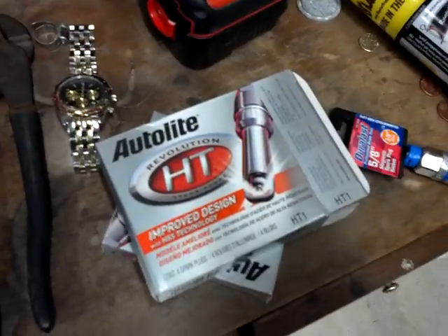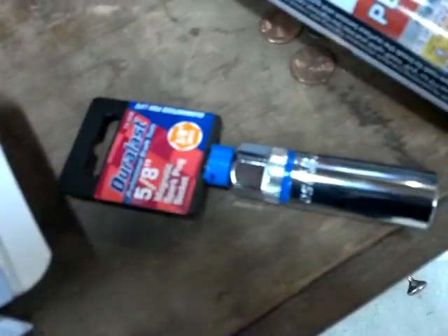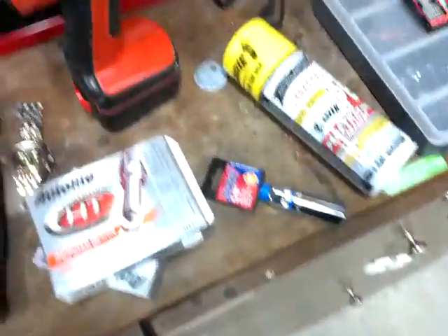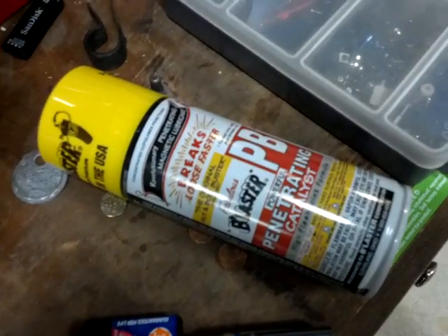The guy at the counter said, hey, you got the right socket? And I said I think so, but I'll buy one anyway just to be safe. With all their infinite knowledge, they gave me a 5/8 socket — but the plugs are 9/16, so make sure you have a 9/16 deep socket. Also picked up the PB Blaster that the Mustang guys talk about.